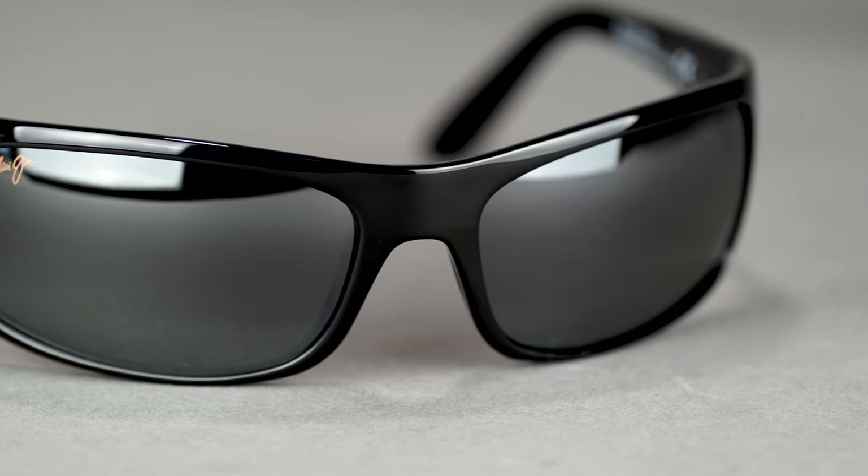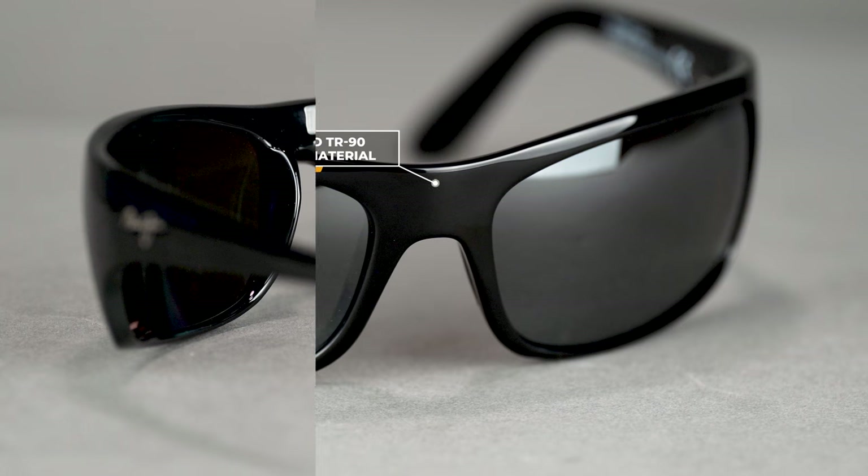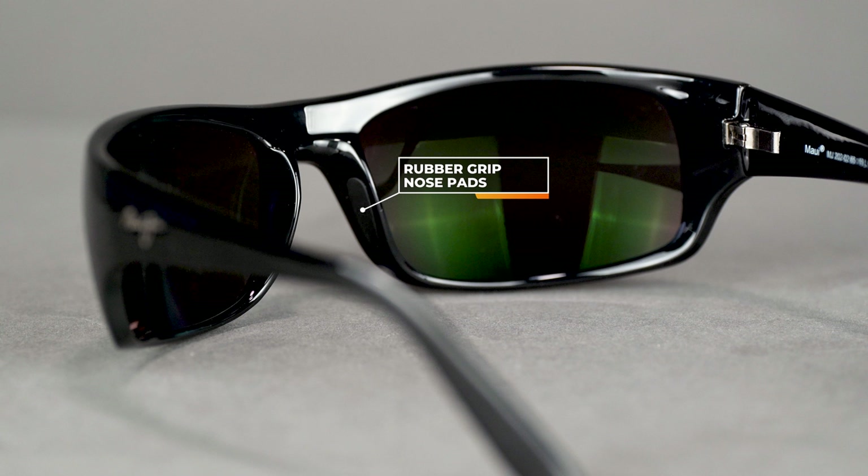They use Grilamid for their frame material, which is very lightweight and very resilient. They have rubber grip embedded in the nose pad, but no rubber grip on the insides of the temples. However, you do have adjustability in these temples, which will allow you to wrap them around the back of the ear a little more — they're definitely going to stay in place even as you're looking down to tie your knots, check your watch, or look at a map.